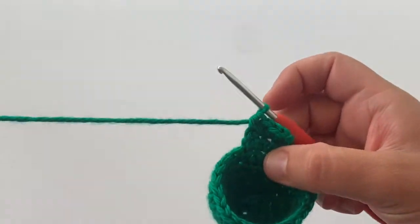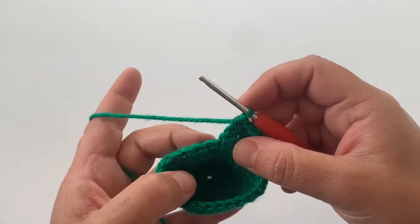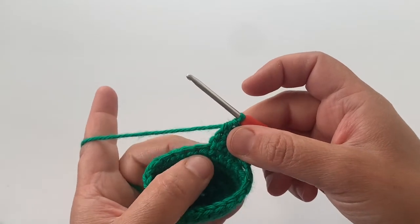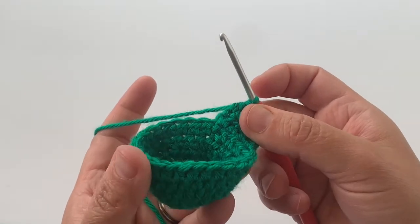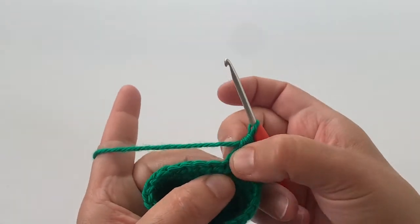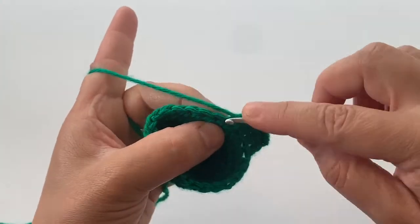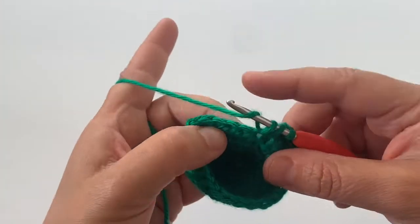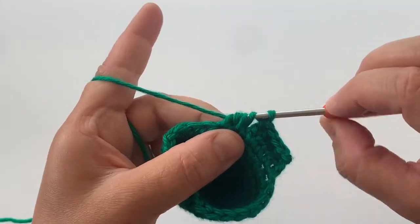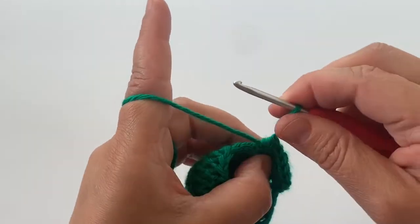There are the first four half double crochet stitches. Now I'm going to chain two and then turn, and we're going to work a half double crochet into each of those four stitches again — one, two, three, four. Then we're going to do a half double crochet decrease in the next two stitches on the main row. We're going to work in the next two stitches. There is my half double crochet decrease.